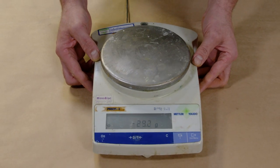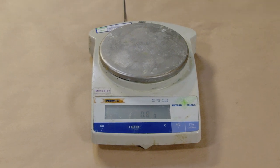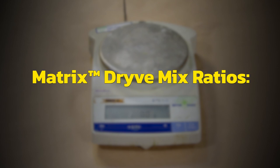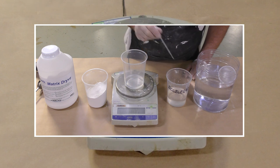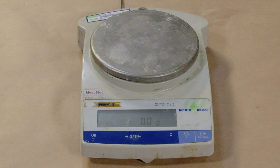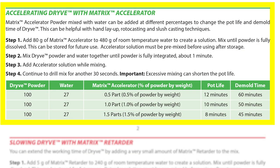We will be using an accurate gram scale to bring all the components for this rotocasting project together. The Matrix Drive mix ratio can be measured by volume or by weight. By volume, the ratio is three parts powder to one part water. By weight using a gram scale, it's 100 parts powder to 27 parts water. We use a gram scale because we're adding other components like the accelerator and thickeners, and we want to know exactly how much to add to achieve certain work and cure times. We're also going to use the Matrix Accelerator, requiring a water accelerator solution, which I'll demonstrate later in the video.